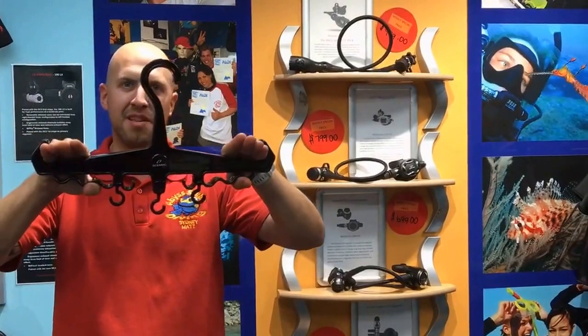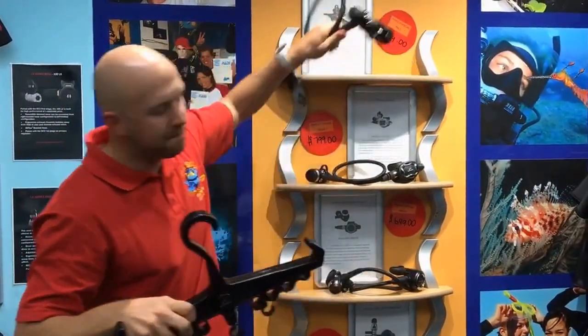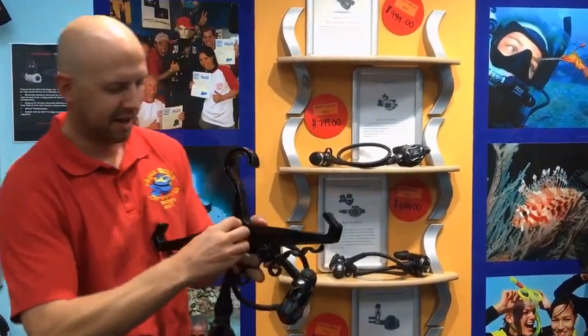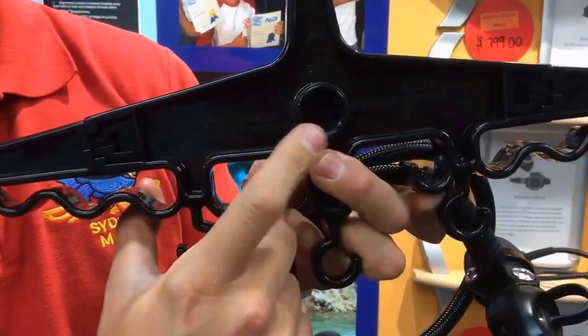I can hang my BCD there and the shoulder straps aren't going to fall off either side. If I want to hang my regulators on, I've got a DIN fitting — I can pop this little cap off here and screw my DIN fitting into this little hole there.